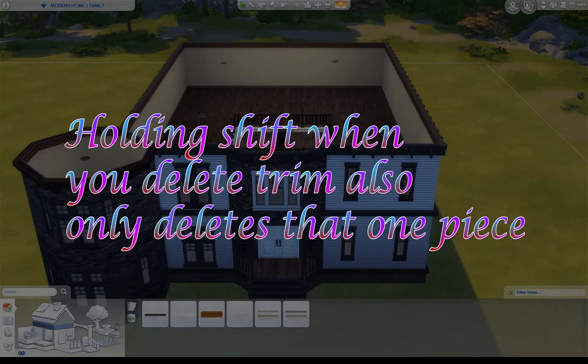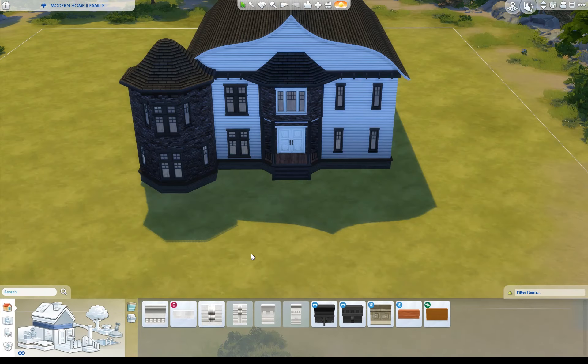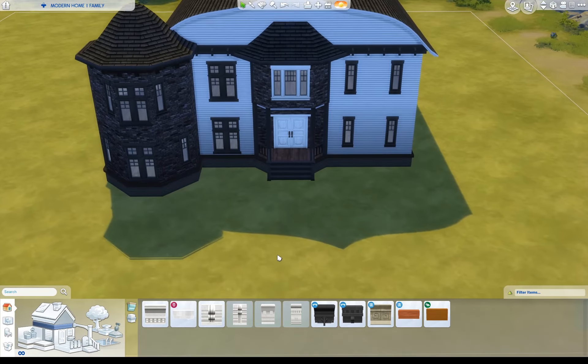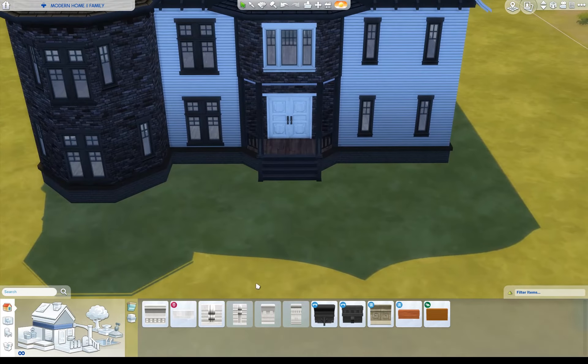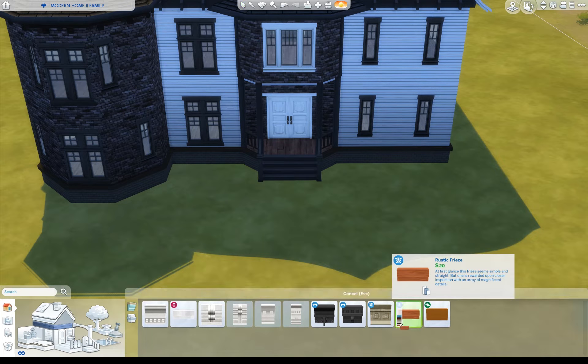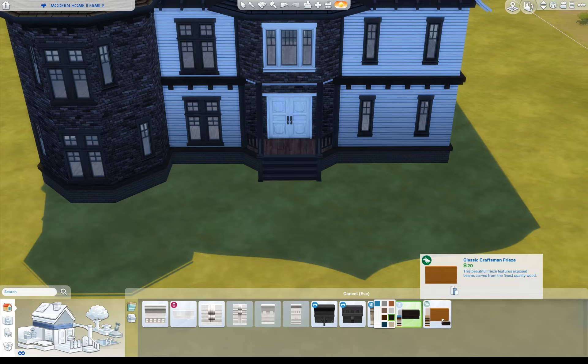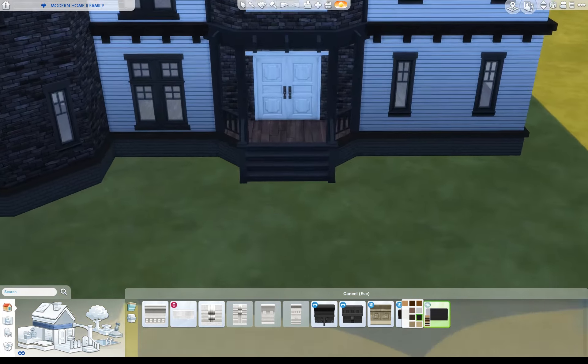Now let's go to the outside. This last thing is really cool and I'm betting most people don't know that you can do this. I'm going to take this frieze here and throw it down here. I'll do a different one for the middle. So I have two different friezes in there — this one for one section and the other one for the middle.